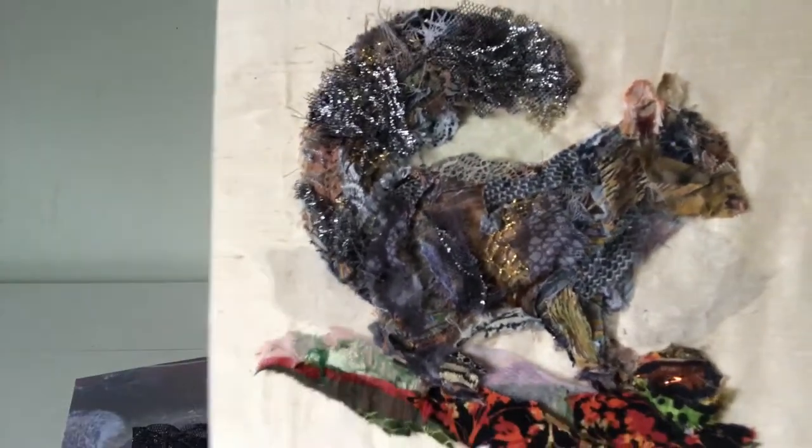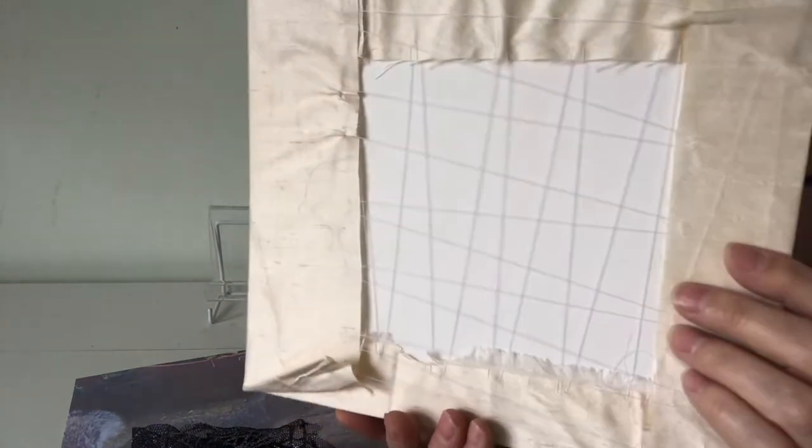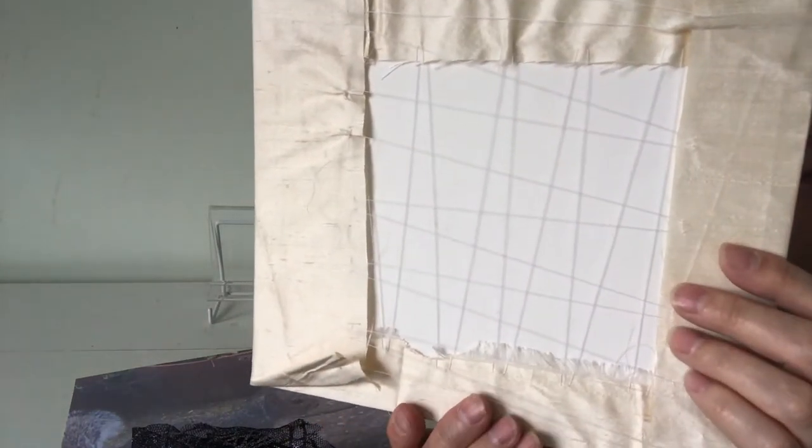You can see close up the scraps that I've used and once it was finished, I stretched the fabric over a piece of mountboard and laced it across the back using some strong thread.